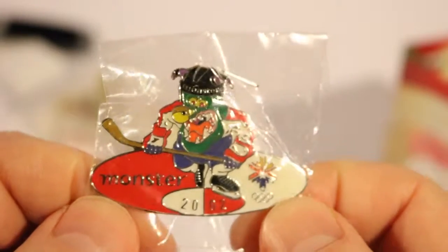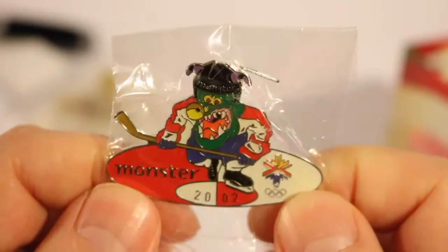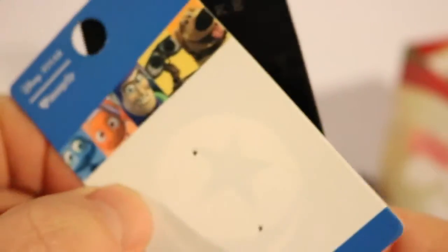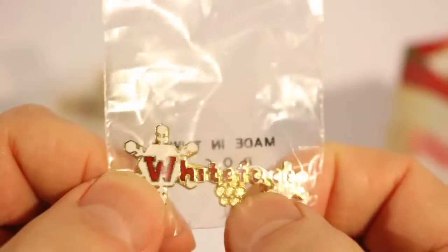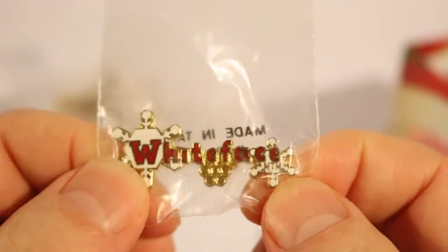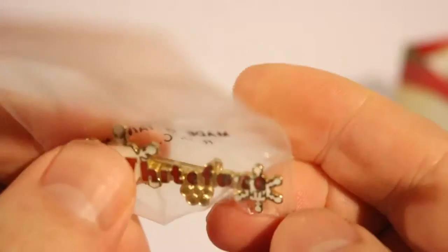This is the Salt Lake City Monster Corporate pin. Monster, if you don't know, was a job posting company — not sure if it's still in existence in 2019. This is a Disney one here. Now we have a Whiteface pin with Olympic rings — Whiteface is not too far from Lake Placid, it's in Wilmington, New York.